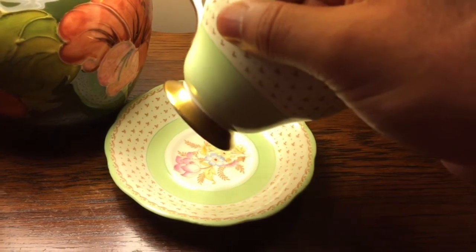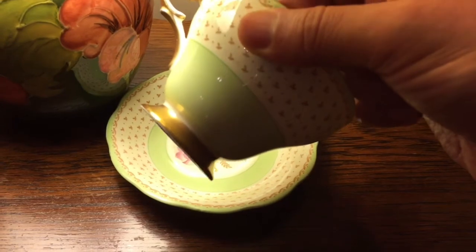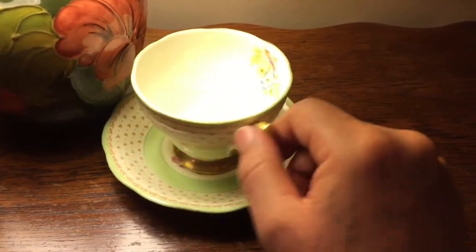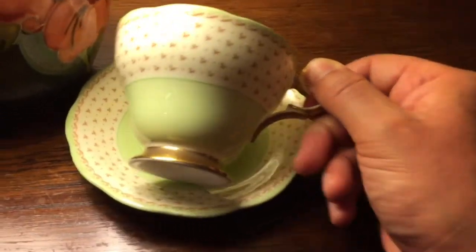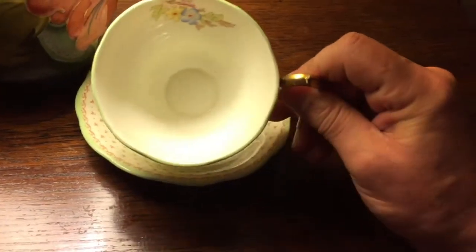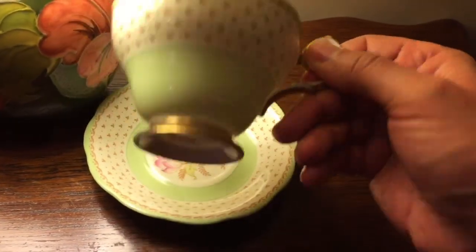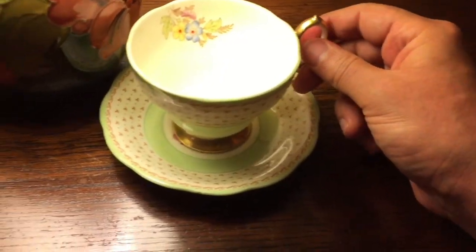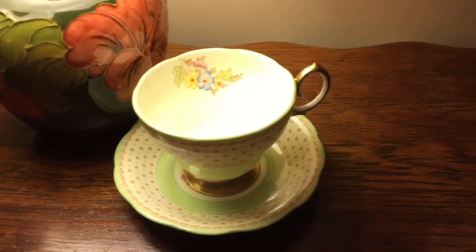Here's another angle — you can see the beautiful bone china and the footed cup. I just love this jadeite green glaze. If you're a lover of jadeite, as I am, this color is just gorgeous and will be beautiful for your collection. The inside shows the floral spray in the bottom — no chips, no cracks, no crazing, no hairline — excellent condition.